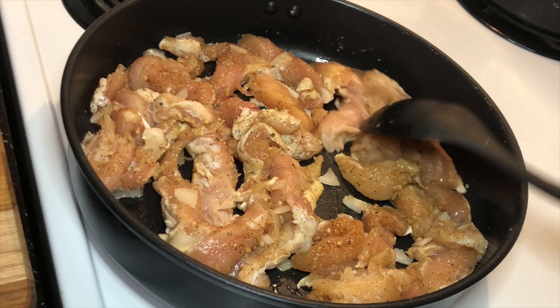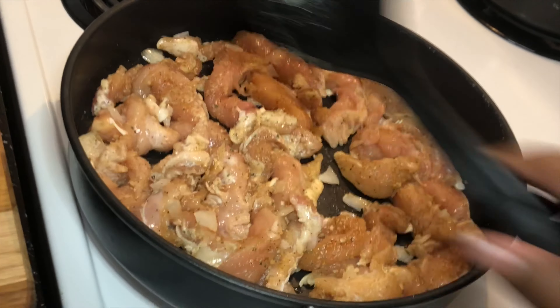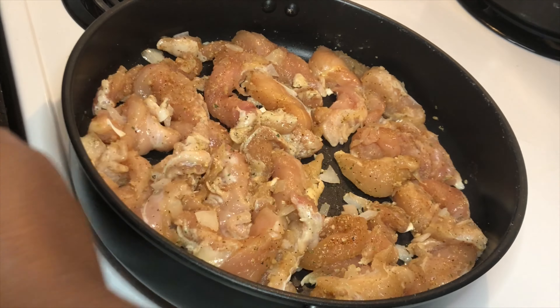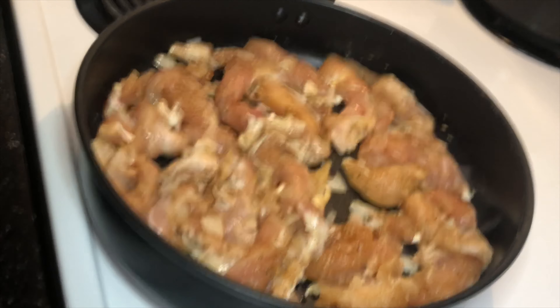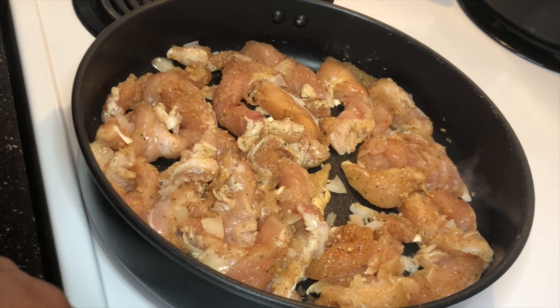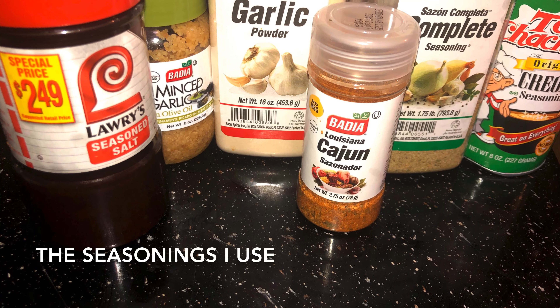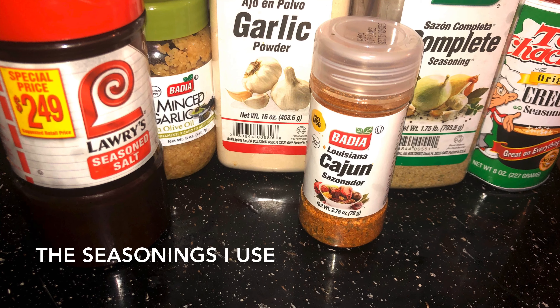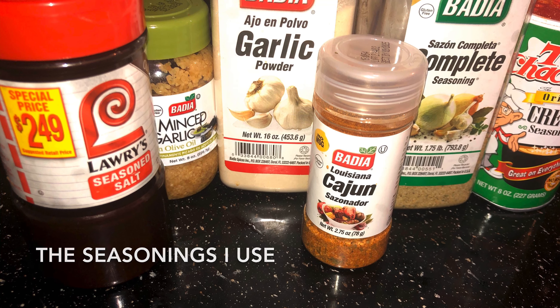I'll show you what I use as far as my seasonings for this chicken. So we're just going to let the chicken cook. This is what I use. Now that Tony's — y'all better watch out, cause that thing will have you sneezing. But the seasoning is really, really good.